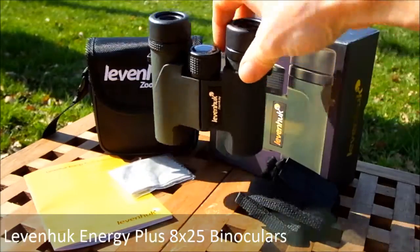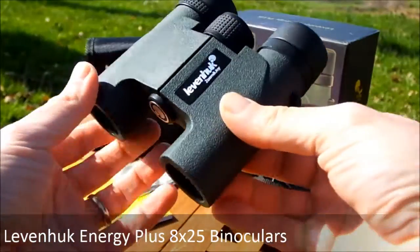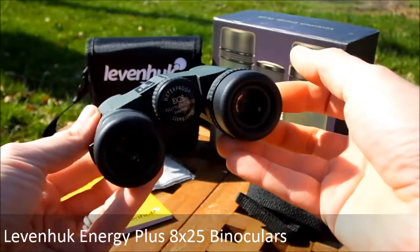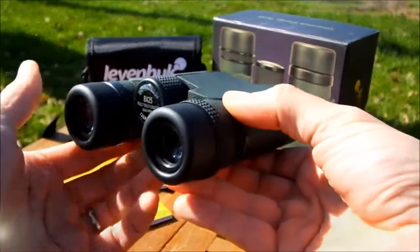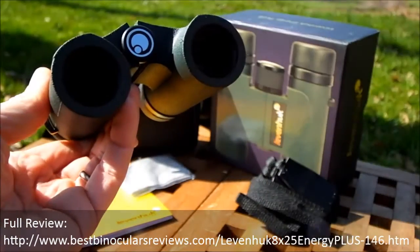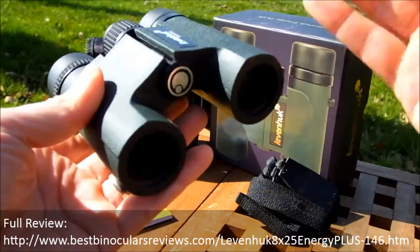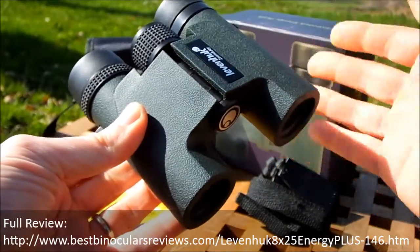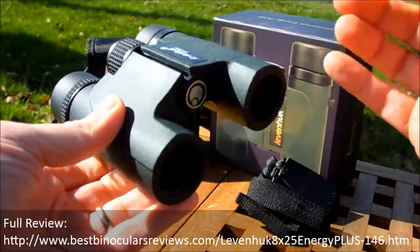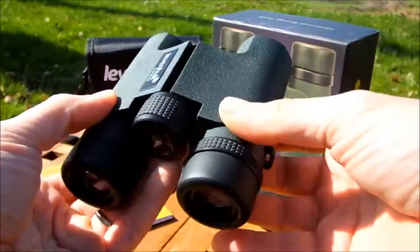Welcome to Best Binocular Reviews. In this video I'm going to be taking a look at mostly the external features on these Leeuwenhoek Energy Plus 8x25 binoculars. For the full review containing all the details on the coatings, optics, performance in different situations, and comparisons against other compact binoculars, please take a look at the comment section below which contains a link to my website.